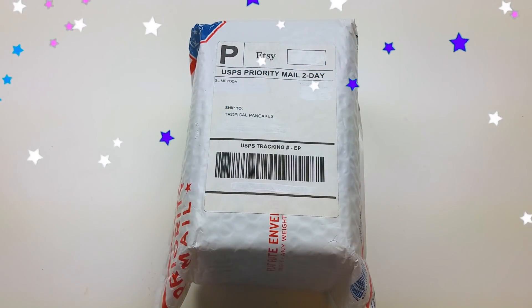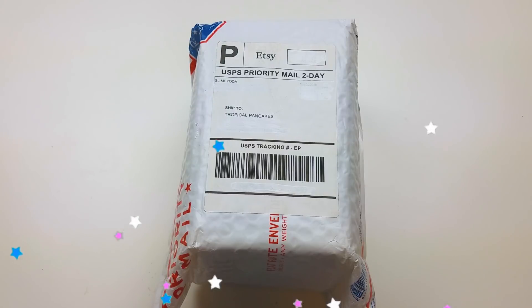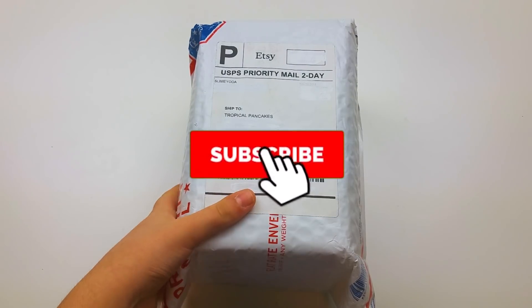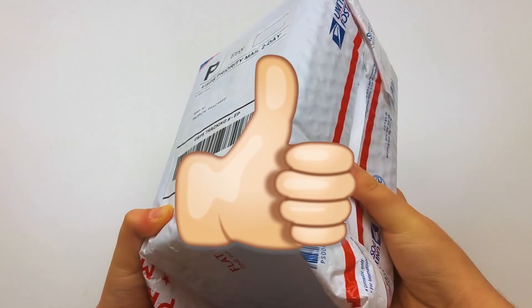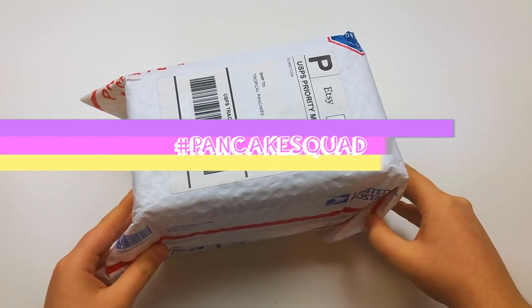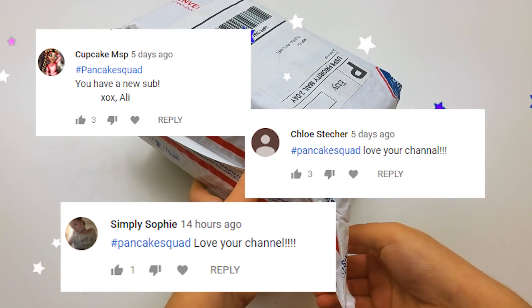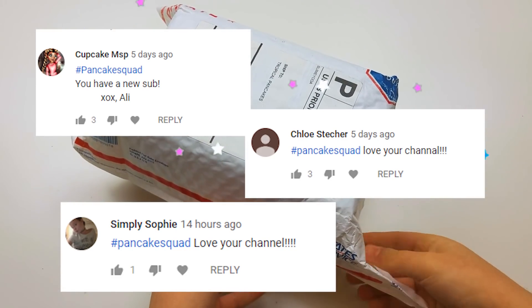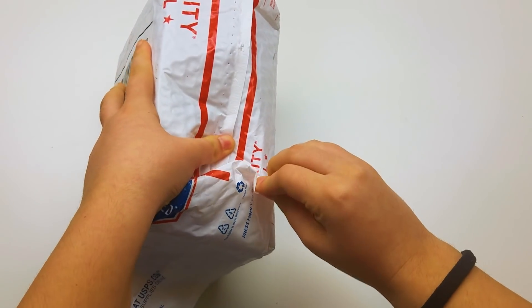Hey guys, it's Tropical Pancakes, welcome back to my channel. In today's video I'm doing a very highly requested slime review of Slime Yoda on Instagram. Before we get into this video, make sure you're subscribed, turn on post notifications, like this video, and comment down below hashtag pancake squad for a chance to receive a shout out in my next video.